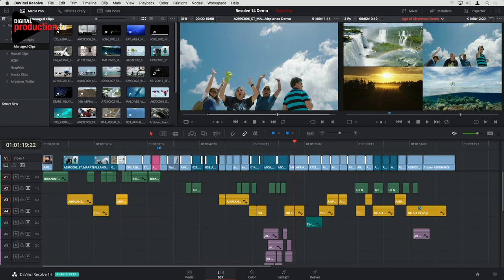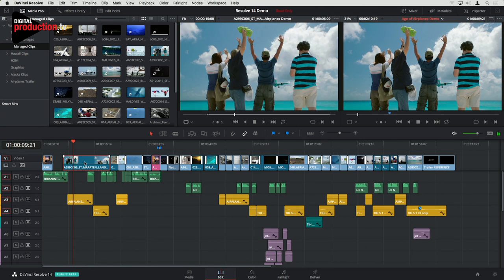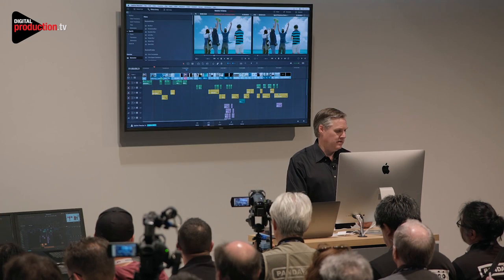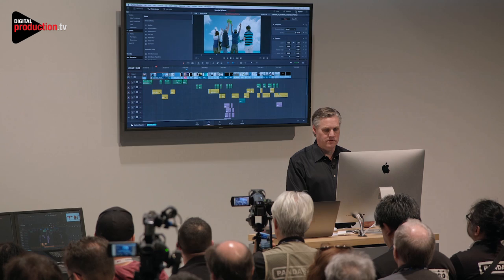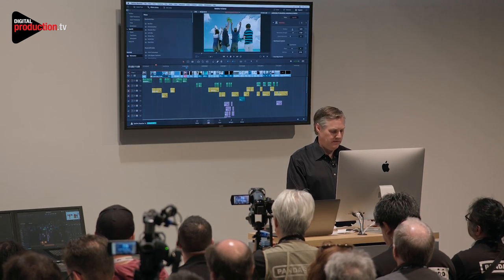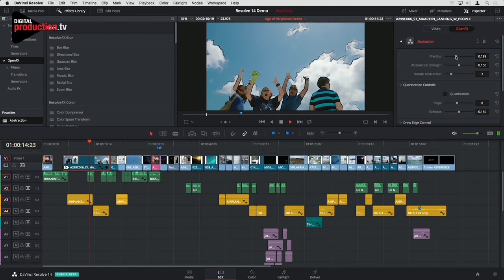We've also got a bunch of filters in the timeline. If I go to this clip here and go to the effects library, there's a whole bunch of effects but I've got my little favorite one. I can drag that on — this is one of the new effects. If I go into the inspector, I can play around with the filter settings and just play that. We've got a lot more filters in DaVinci Resolve.